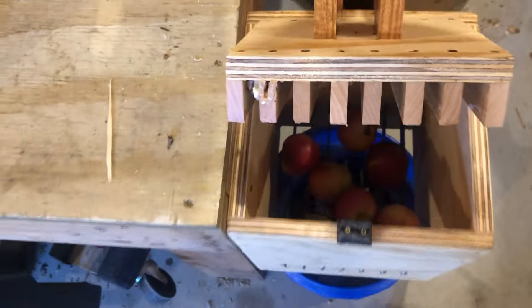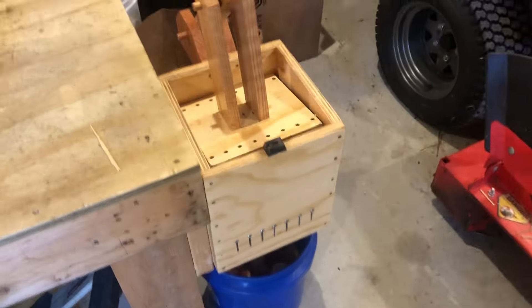I told dad to probably put a dozen or so at a time in it. This is our apple stock — we're going through almost 20 bushels a week, which is a lot of cutting. So we just throw the apples in there and pull down the handle; it'll go through pretty easy.